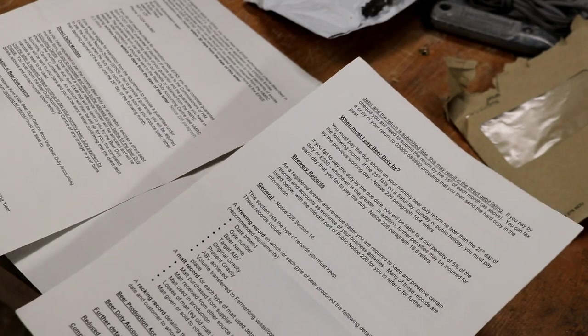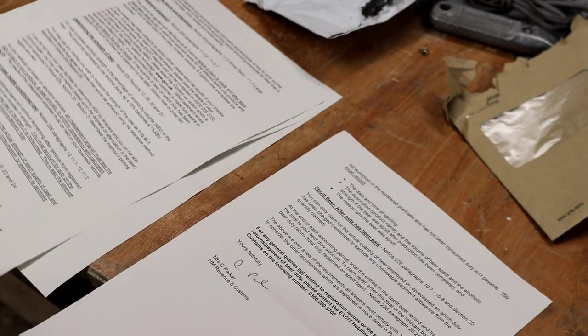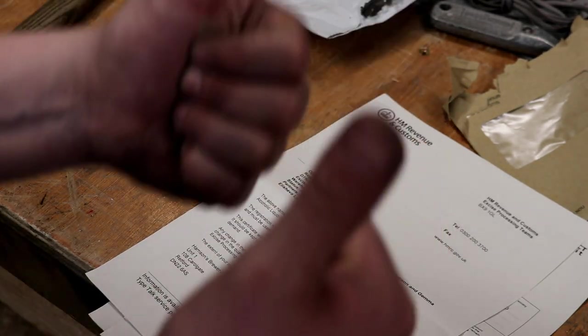So as of today we can start making beer! Right, let's not hang around then. Stu's familiarising himself with the licence, seeing as he's now a producer of beer.